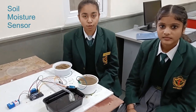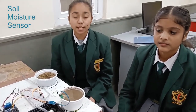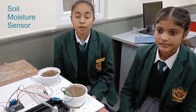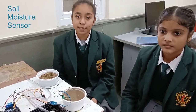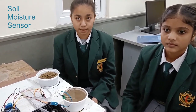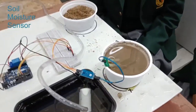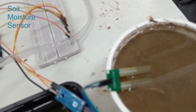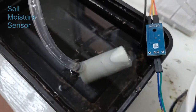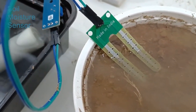Moisture sensor: The moisture of the soil plays an important role in irrigation as well as in gardening for plants, as the soil provides food for plants for their growth. Supplying water is also important in regulating the temperature of the plants. The soil moisture sensor is a type of sensor used to measure the amount of water in the soil. It has a VCC pin used for power, an AO pin for analog output, and a DO pin for digital output.